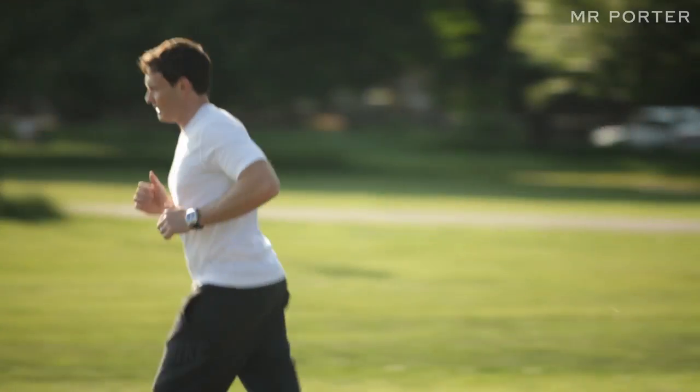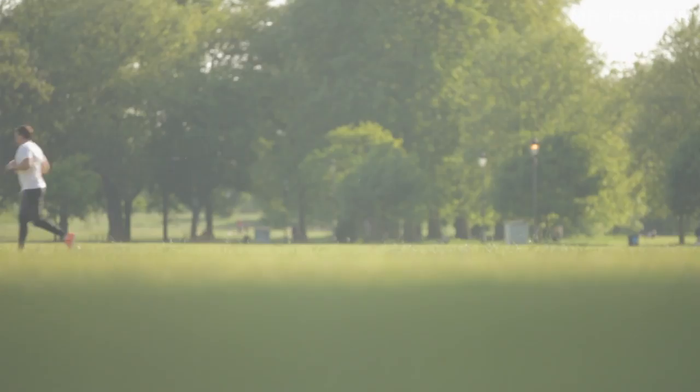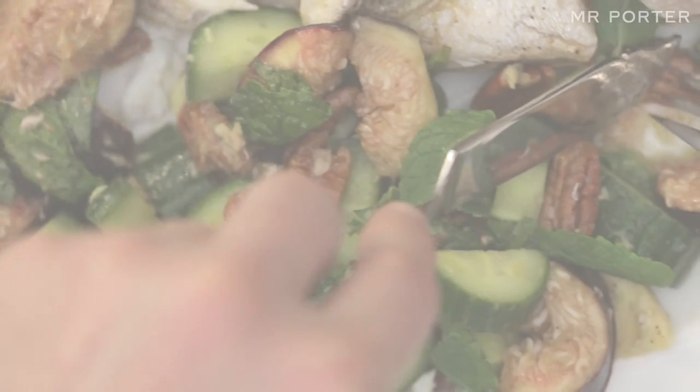My name is James Dygen, I am the founder and owner of Bodyism, my gym in London. My dish for today is crispy baked sea brim with pecan, cucumber, fig and avocado salad.